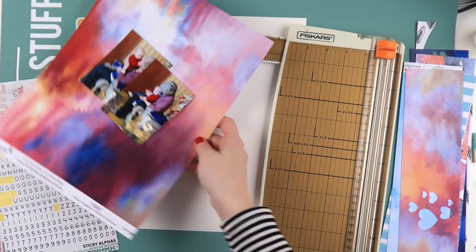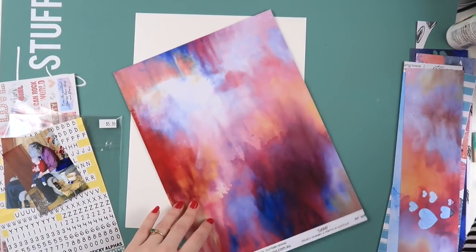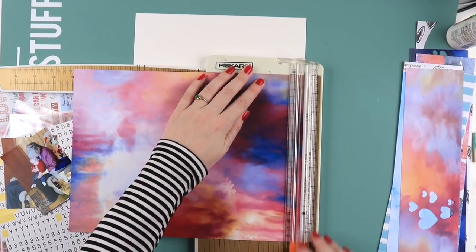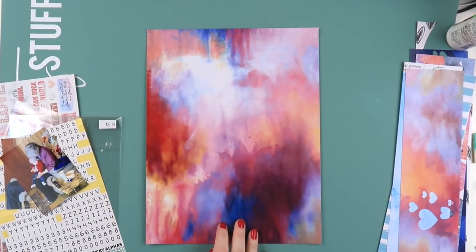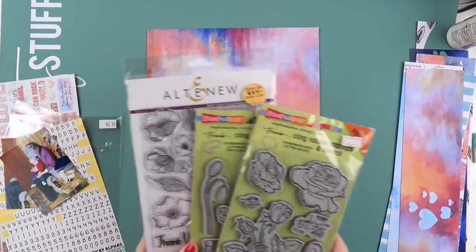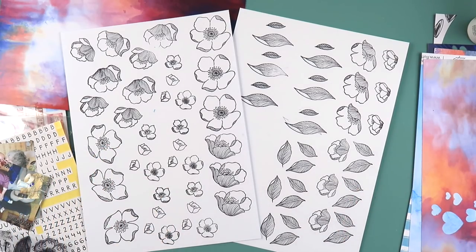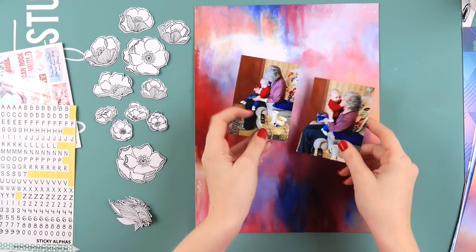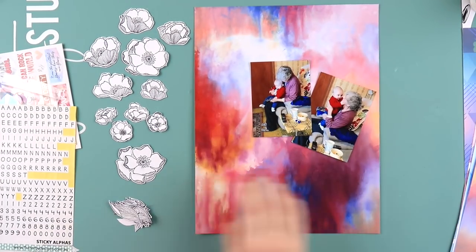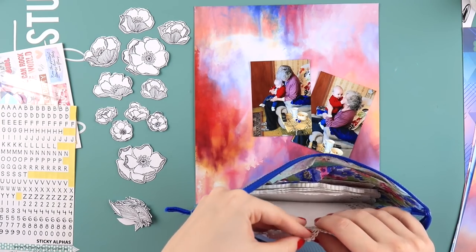I was actually going to do a different thing with strips of paper, but as soon as I saw this one I was like, change of plans, we're going this way. You might hear rain in the background - it's just started pouring, which is typical for voice-over time. I also grabbed a stamp set from my stash from Altenew - I stamped a bunch of them out and fussy cut them. This stamp is in my Brisbane expo hall video if you want more details.